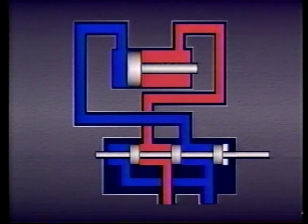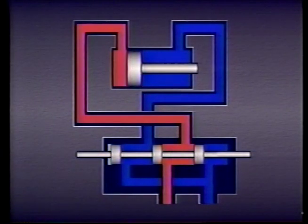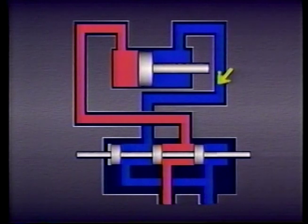As the piston moves, fluid is forced out port A of the cylinder through the valve and back to tank. To move the piston back in the other direction, the valve spool is shifted in the other direction. When this happens, the passage from the pump to port A on the valve and port A on the cylinder is connected. At the same time, the passage to the tank from port B on the cylinder to port B on the valve is connected. Fluid flows from the pump through the valve and into port A on the cylinder, pushing the piston in one direction.